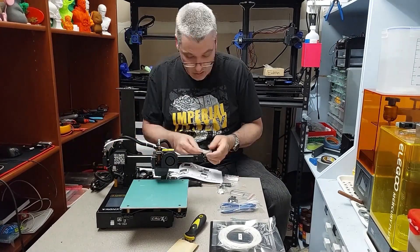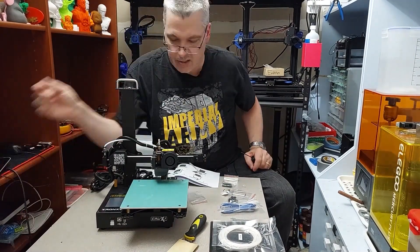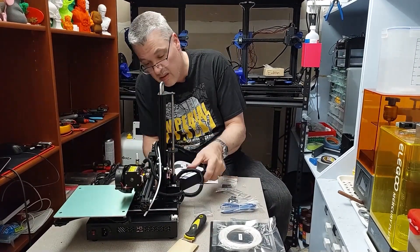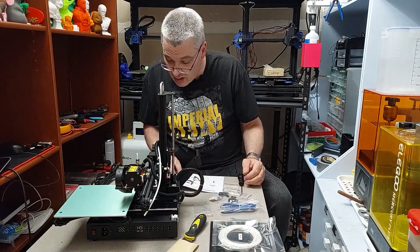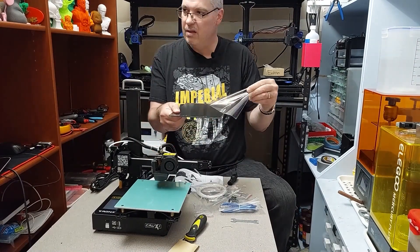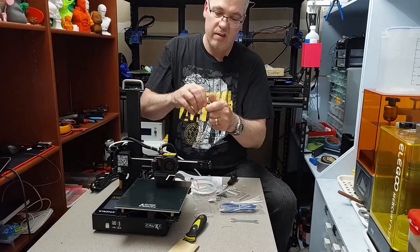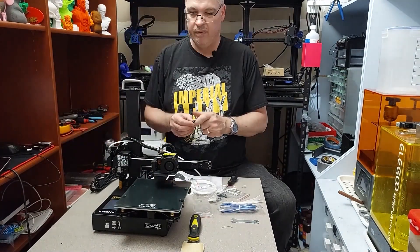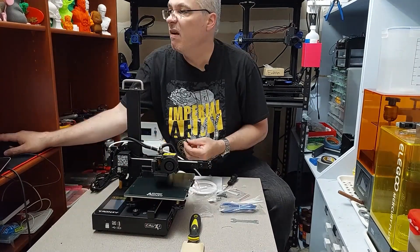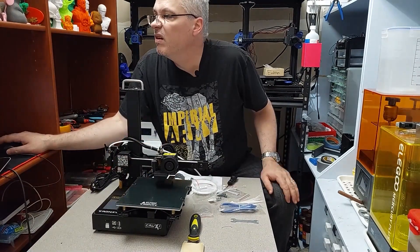One thing I was really impressed with was the fact that the machine is quite solid. It's not a plastic printer at all — it's metal and has a little bit of weight to it. It's not overly heavy for its size, but you'll know it's solid. It feels like a machine, not a toy. Even the extruder itself is a metal body extruder, though it is just a single gear — so be warned. It has an enforced spring on it, and it also has a 3D printed fan duct for cooling.